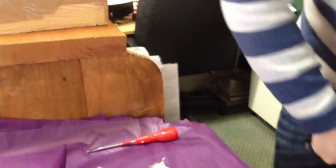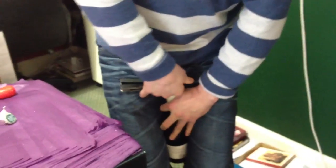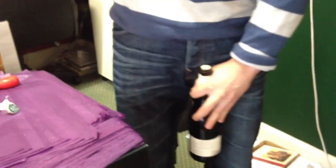You need some leverage, yeah. Well done, sorry, I have to point it now at you. Is this going on YouTube or what? This is very professional, anyway, and it doesn't work.